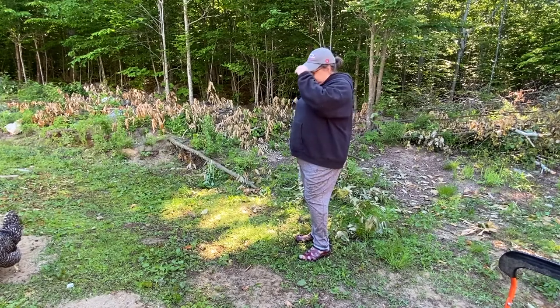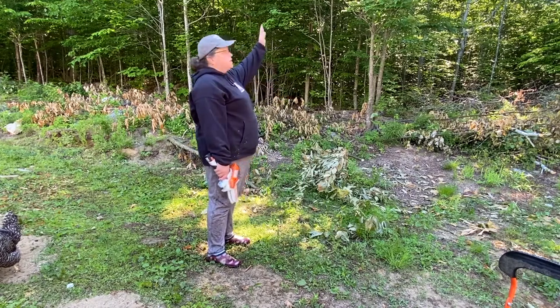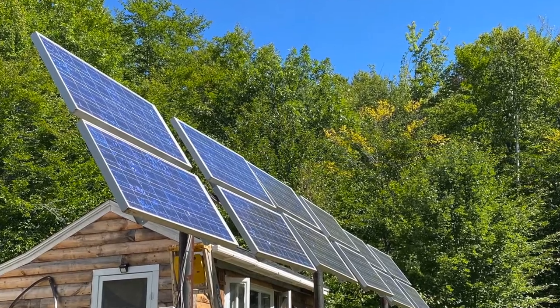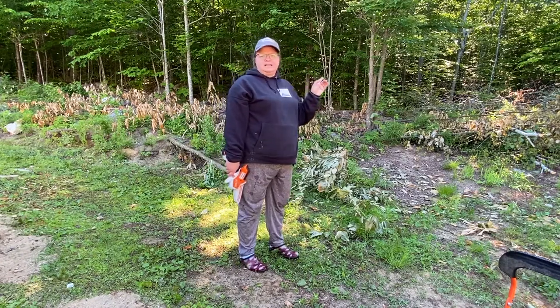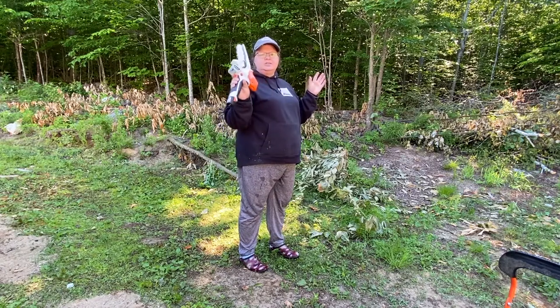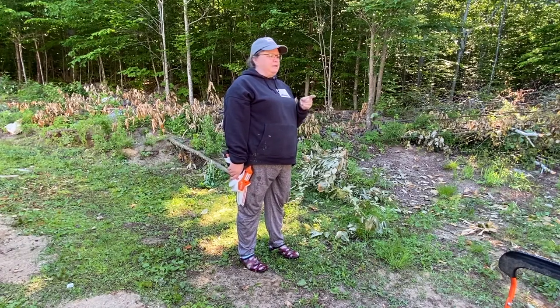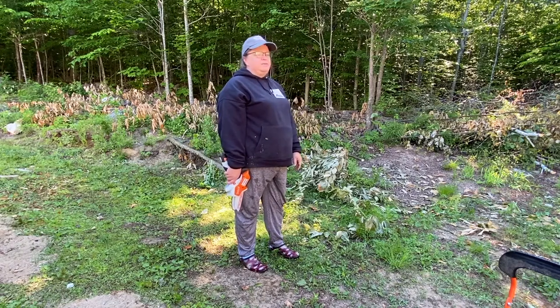Good morning! We're trying to clear out some of the smaller trees in this area. The sun is coming up and the solar panels are right behind us - we're trying to get the trees thinned out so the sun can hit those panels earlier in the morning. I've been using my Stihl GTA 26 cutting some of these smaller trees down, limbing them, and cutting them up into firewood size. I'll put them in my Groundworks cart and take them over to the fire pit area.